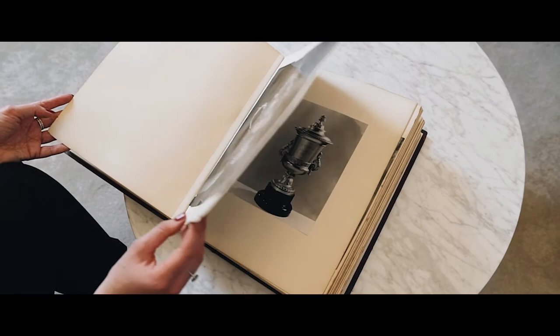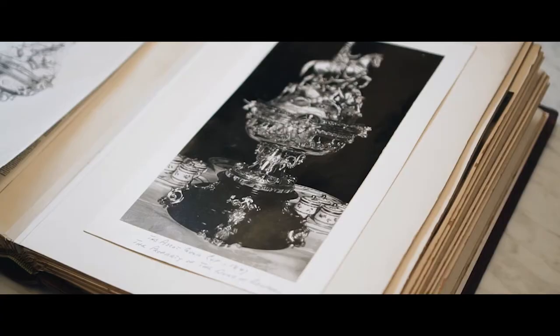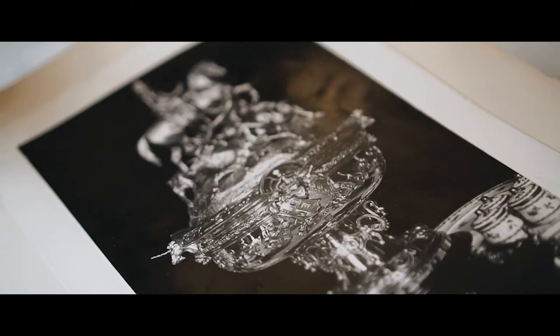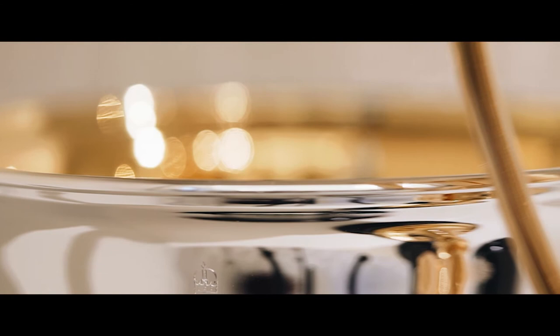The design when we started and made the first Gold Cup in 1842 for Queen Victoria was quite a different style to what you see today. The designs were quite an elaborate sculptural scene, and today's trophies are much more inspired by the 1930s designs — classical and sleek.